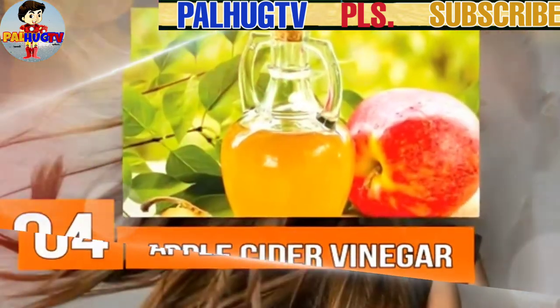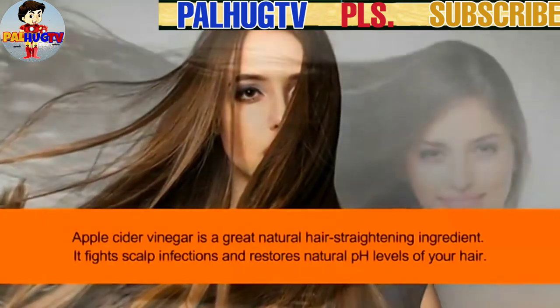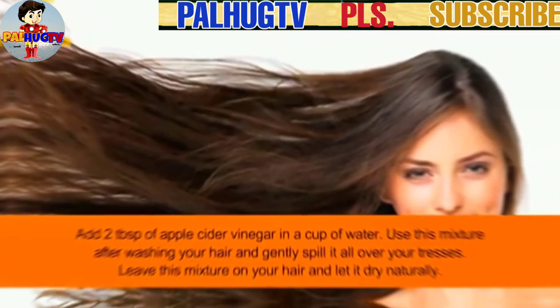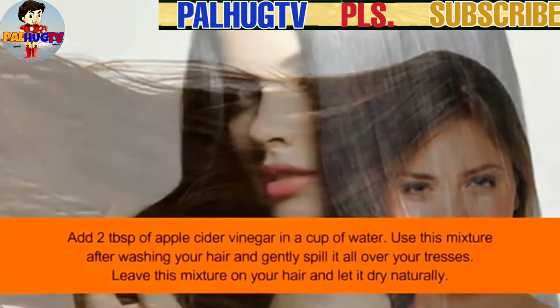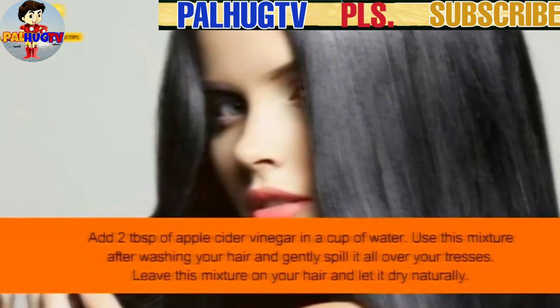Number 4: Apple cider vinegar. Apple cider vinegar is a great natural hair-straightening ingredient. It fights scalp infections and restores the natural pH levels of your hair. Add 2 tablespoons of apple cider vinegar to a cup of water. Use this mixture after washing your hair and gently apply it all over your strands.